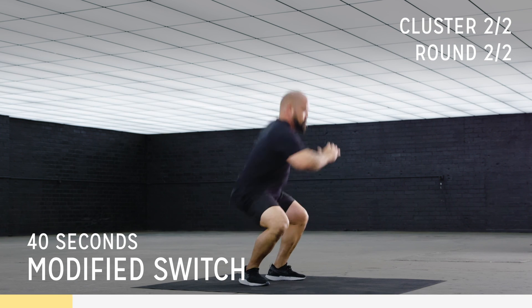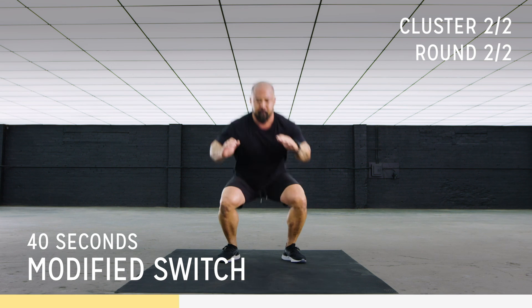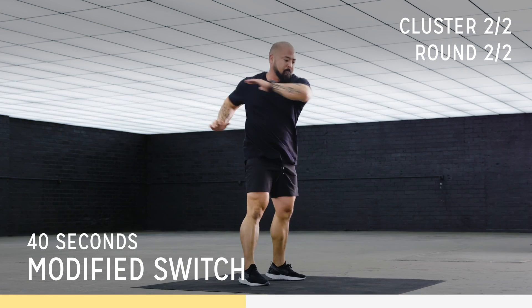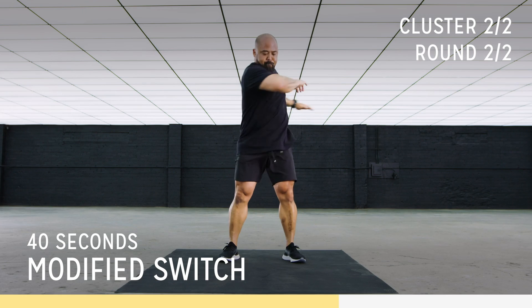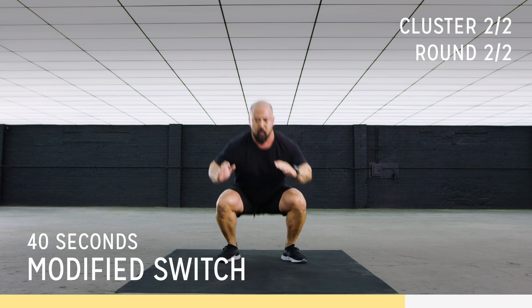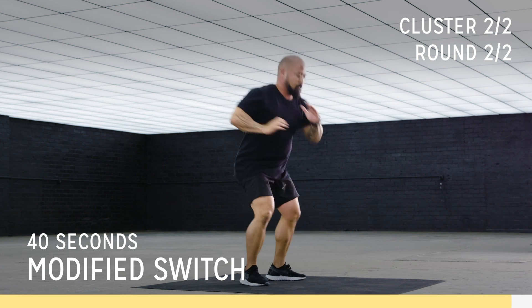Focus on explosiveness, you got this. Beautiful, perfect. Here we go — take it home. Beautiful.